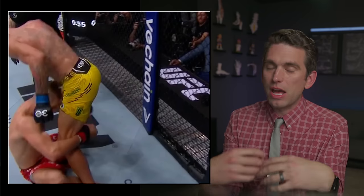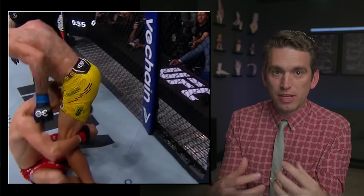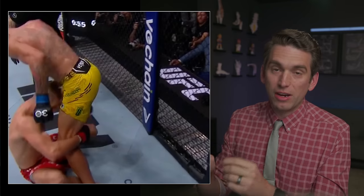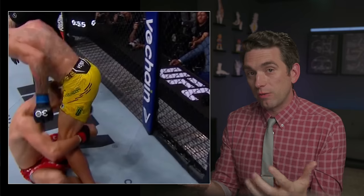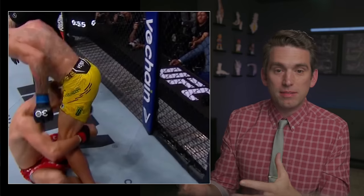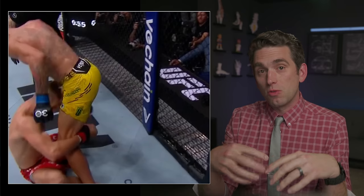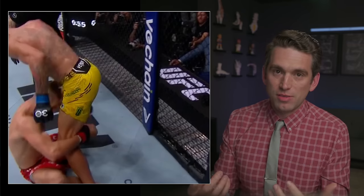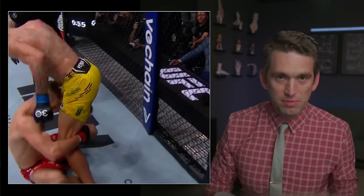When those hands go limp, you're not doing anything to actively protect yourself. To me, that signifies this was a valid, fair stoppage. Yes, Yuri seemed to recover quickly. But when you've had one clear knockdown that initially affected him, and then you see those hands go limp, that's enough to suggest he's compromised, he's not going to defend himself adequately, and the fight needs to be stopped.